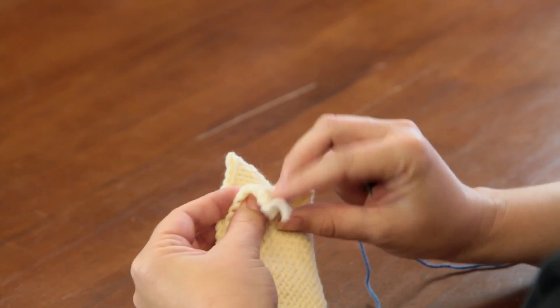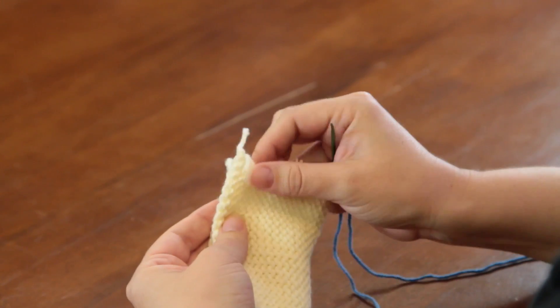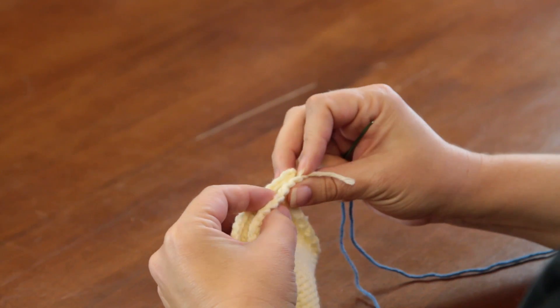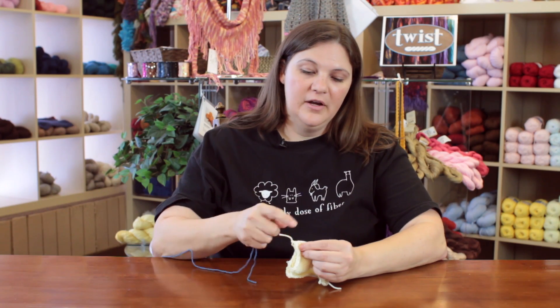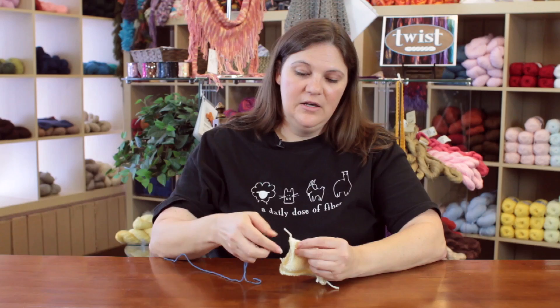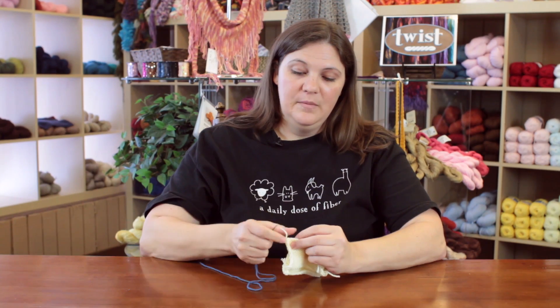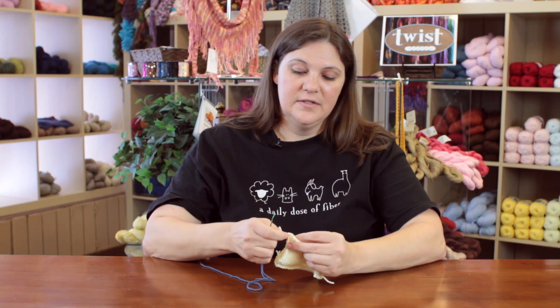What I've got here are two pieces of fabric, and I've got the right sides together so the wrong sides are out and facing me. Normally I would use the same color yarn and leave my tail long enough to stitch through and use as the seaming yarn. However, so that you can see what I'm doing, I am going to use a contrasting thread so that you can see how the stitch works.